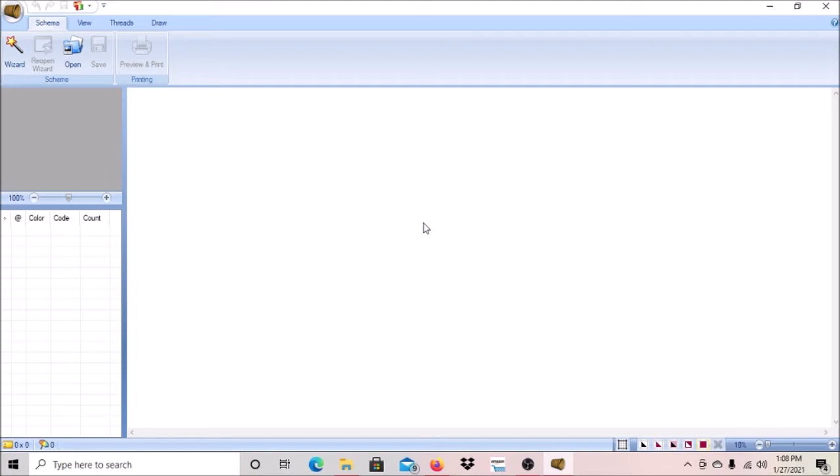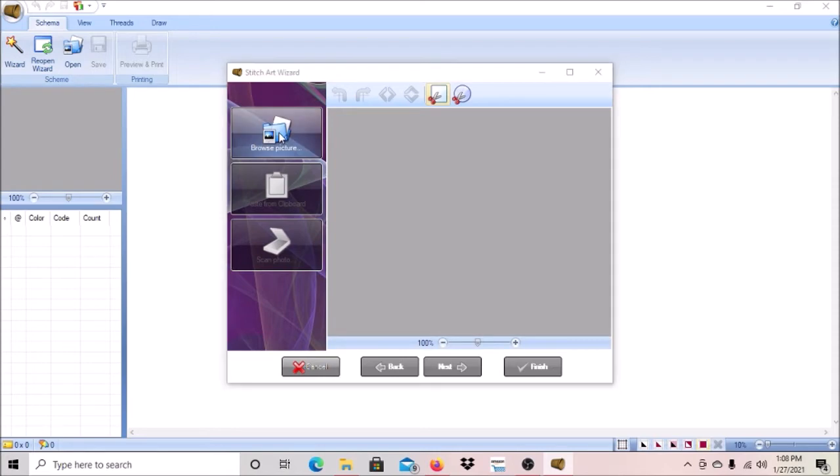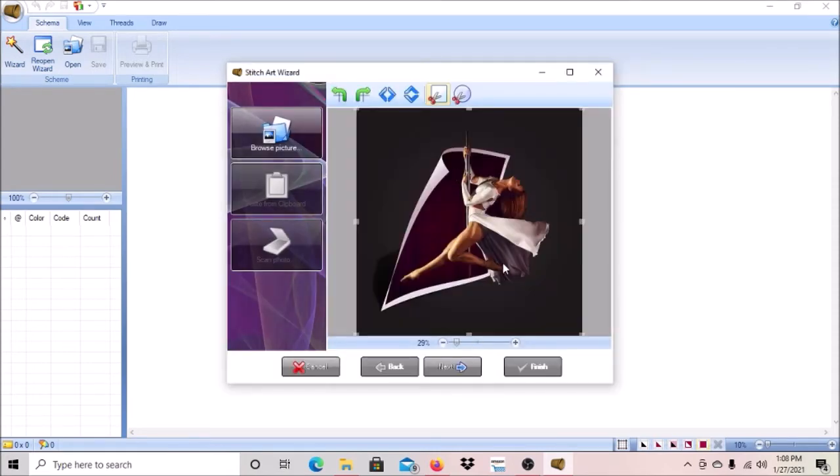I'm going to show you how to make that change before you save it or click on anything else. First, we're going to click on where the image is — I'm going to use a random image just to show you this sizing. The important thing is that if you save your painting, you can't go back and change it. The software won't let you do any of the initial wizarding of the image after you've saved it, so you have to make these changes before you bring up a new wizard window.